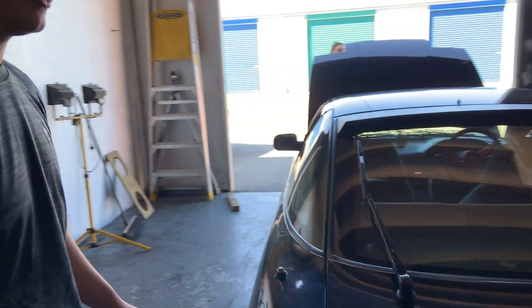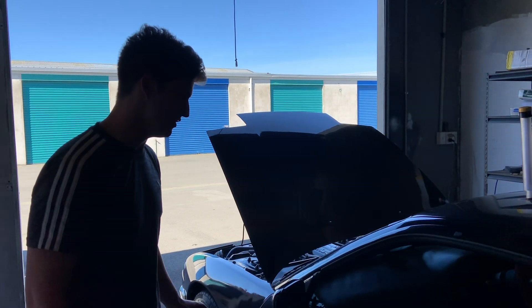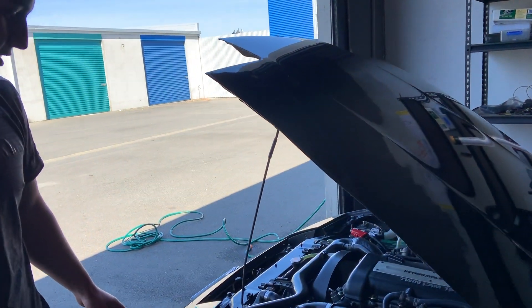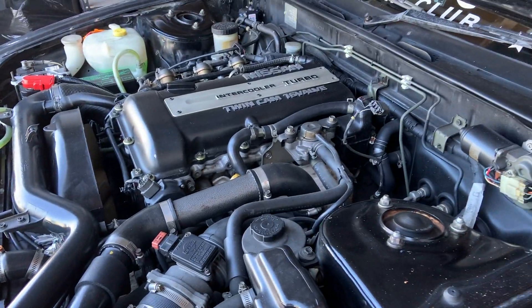This is Dylan's 180 and it's pretty clean. The factory SR20, fresh import from Japan, first New Zealand owner of it. She's a five-speed manual and it's pretty much fully stock under the bonnet, just a HKS mushroom filter. She's got a three-inch HKS high-flow exhaust to a four-inch cannon.